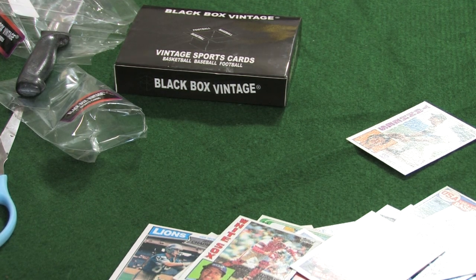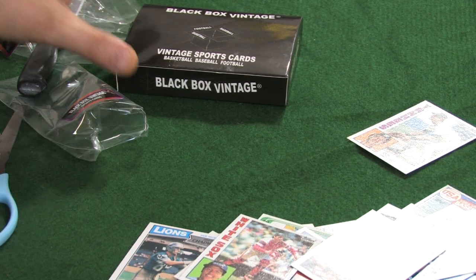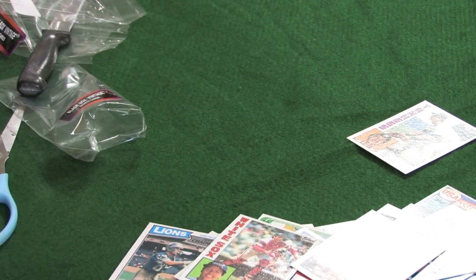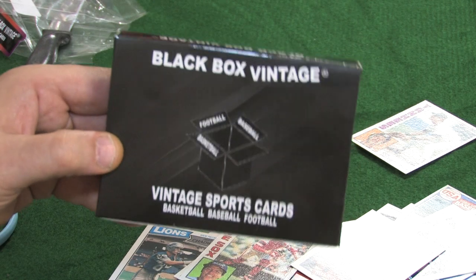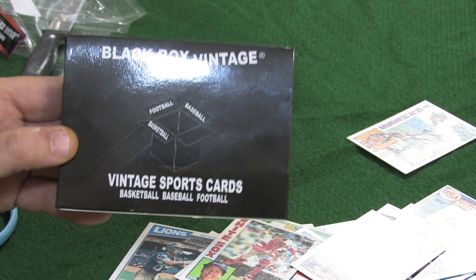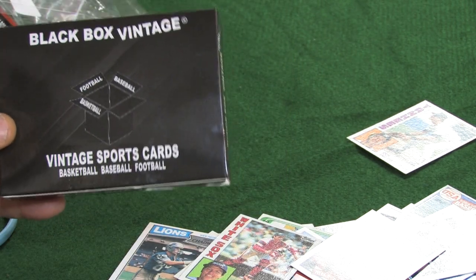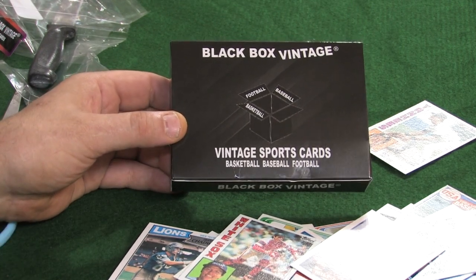You got some really nice cards here — Ken Griffey Jr. rookie, some really nice cards. We appreciate you tuning in, coming along for the ride, because there's nothing more we enjoy than ripping into these mysterious boxes. We love vintage — hence it's in my name, Retro Mike. For the money — I believe it was $86 shipped — I would say give it a try, give yourself a box and see what you think. Because we definitely got the value here for what we paid.